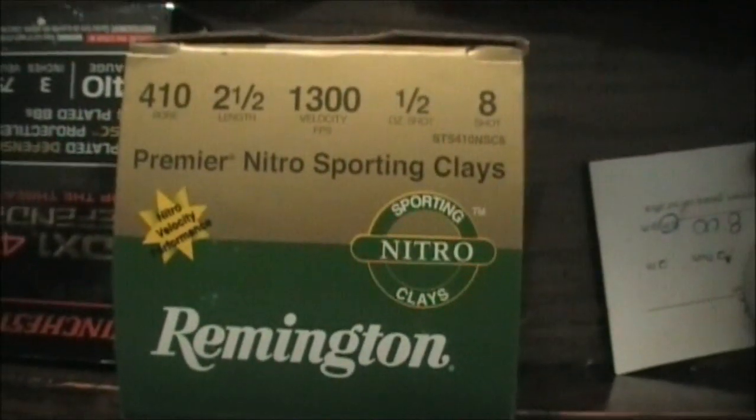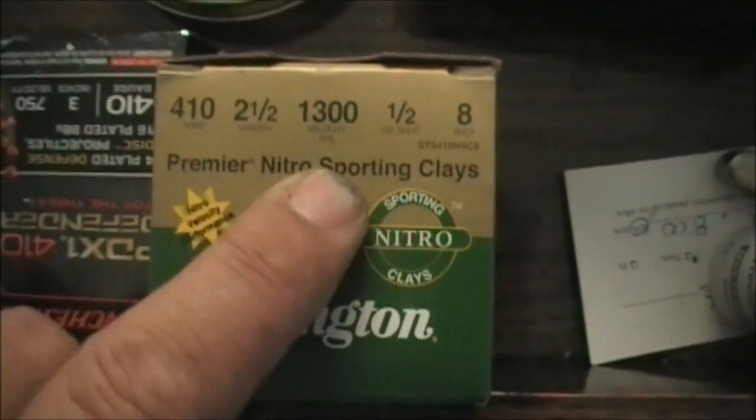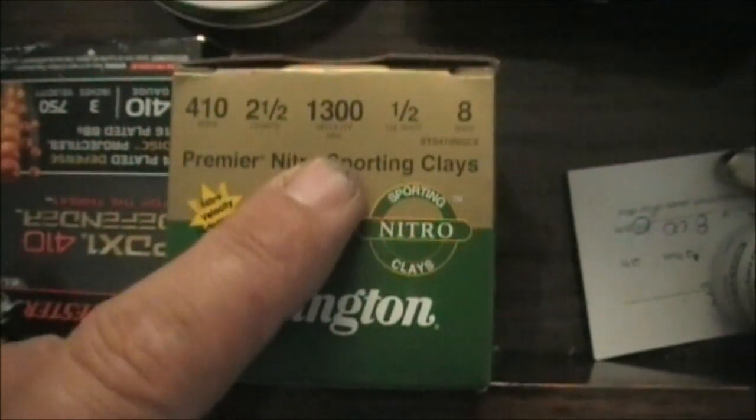I've got a box of number eights — they're 2.5-inch shells and usually run at 1,300 feet per second. I also have a couple boxes of the Defenders.